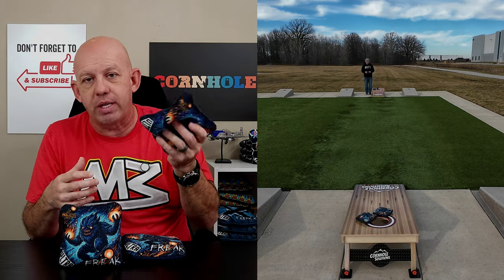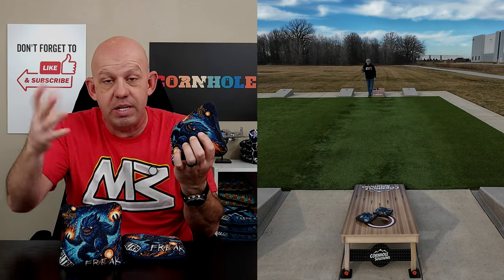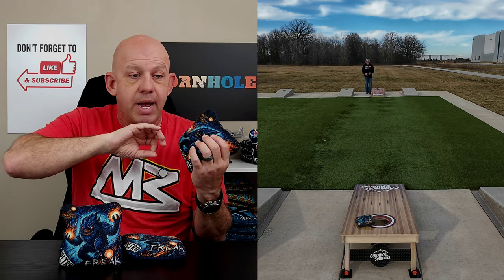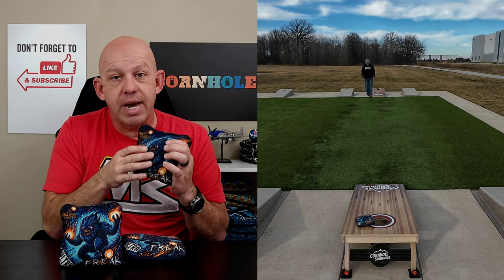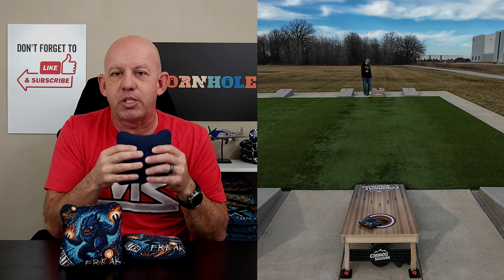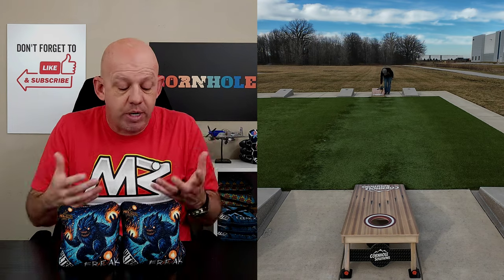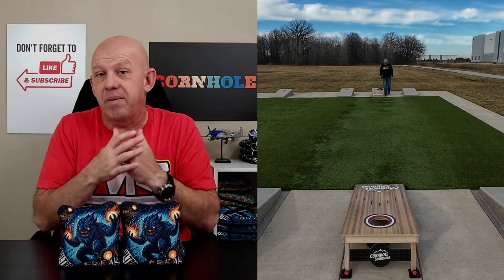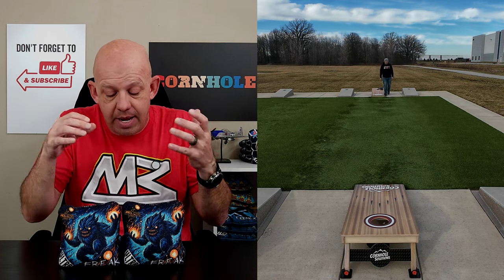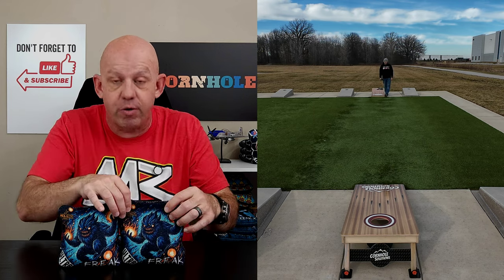I'm not totally sold on this fast side material. Ultra has that Viper fast side — same as the Cycle — and I think that would be a better option on this bag for pushing, cleaning up, and collecting. This material is super soft, but I'd almost rather see them release this with the Widow fast side and then release one with the Viper fast side and give you two options. But if you went to a blind draw and pulled this Freak out, I'm fine playing it. It's not a bad bag — it's actually a good bag. If you like that control style game and want to try a different fast side, grab a set of Freaks and give them a try.